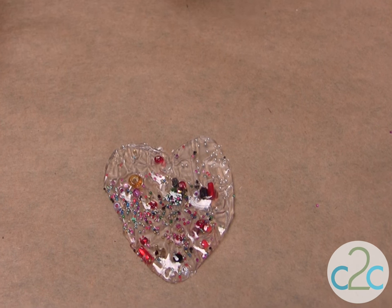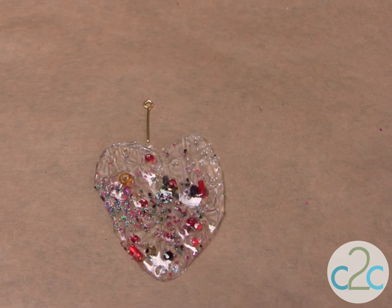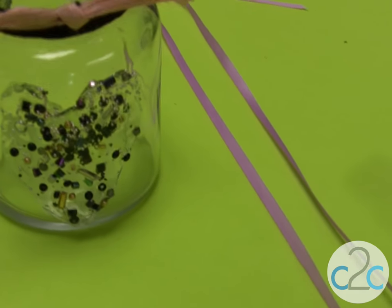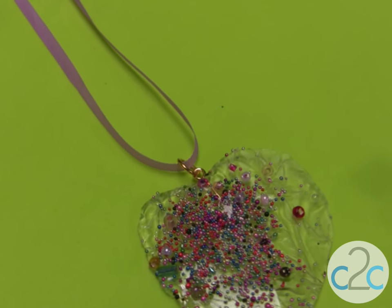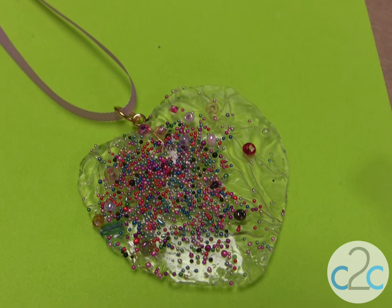You can also put, when it's drying, a little eye pin in it to make a necklace, or you can put it on a jar. Let's take a look at my projects. On a jar, you just use the same Aleene's Platinum Bond 7800 to glue it onto the glass. And where I put the eye pin, you just put a jump ring and a little ribbon, and you have a really pretty necklace.